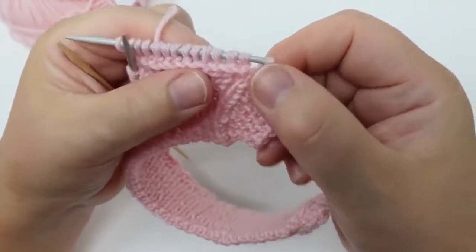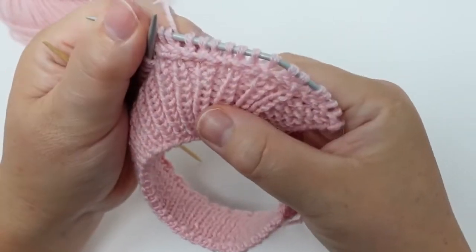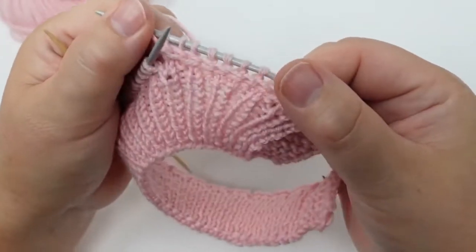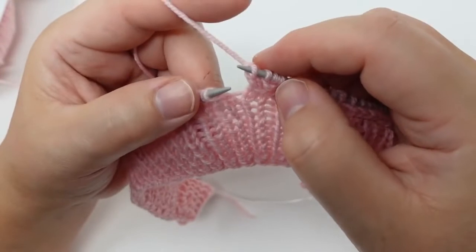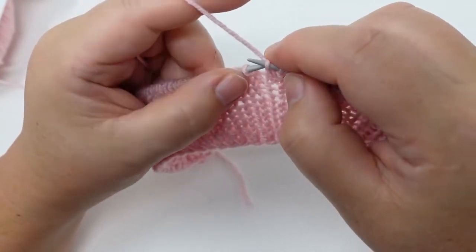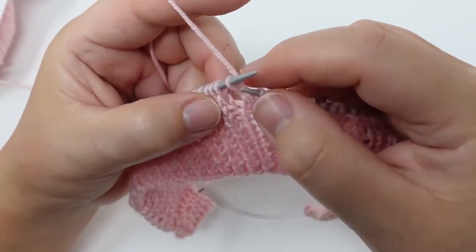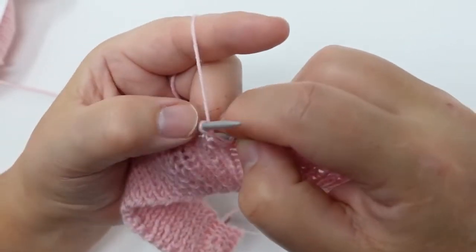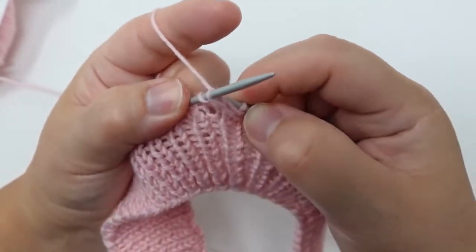I know that it might seem a bit complicated but it definitely pays off when you see the result. Now I'm going to show you another technique for the same thing — you're going to get the exact same result but this way we're not going to need a helping needle. I'm doing the knit stitch and transferring it onto the left needle itself.